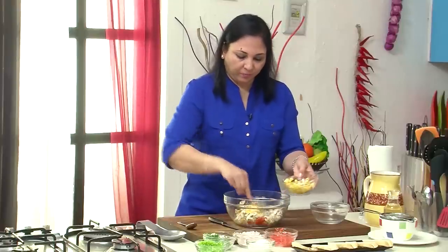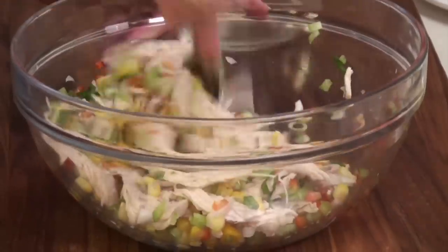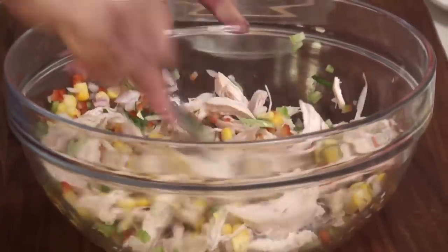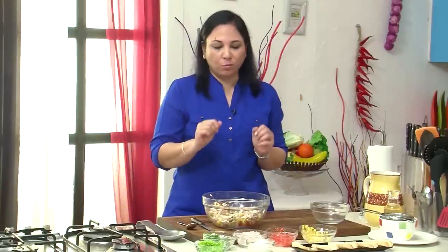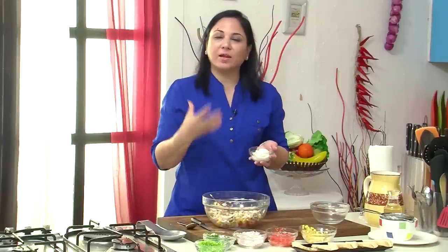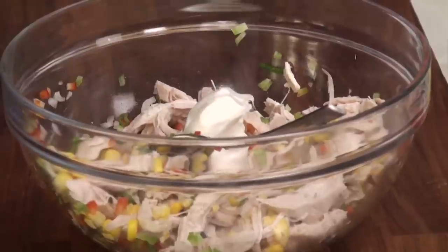Corn kernels — just before serving. And it tastes delicious. I'm just going to give this a nice mix. Now I mentioned earlier that we're actually making it into a healthier version. So of course one does love the flavours of mayonnaise in a salad, so I am going to add mayonnaise to it.